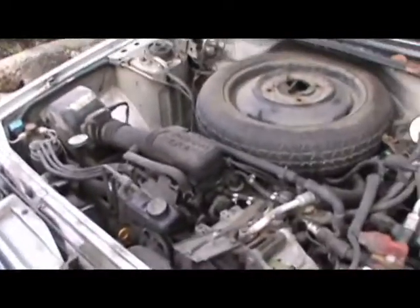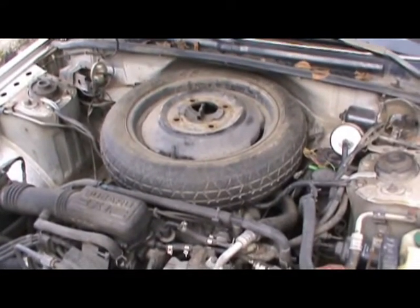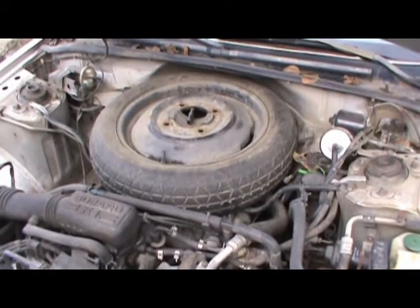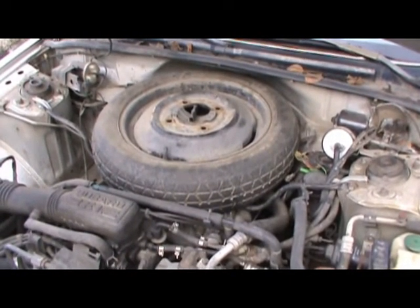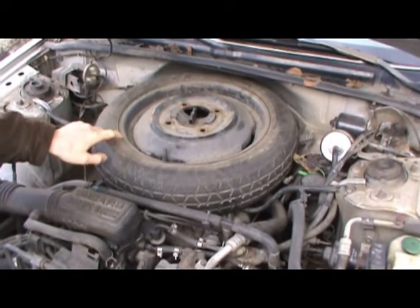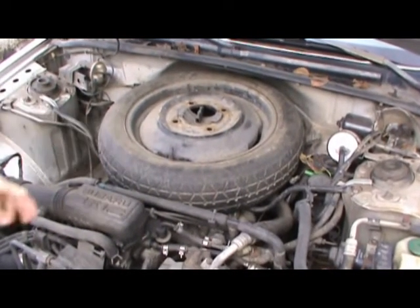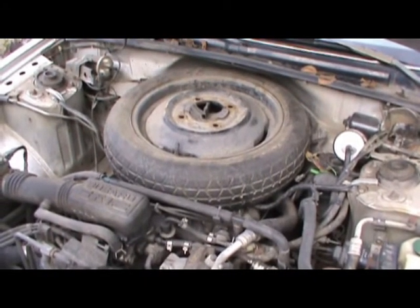Subaru decided to put the spare tire under the hood, so it gets warm. That didn't seem so smart — the rubber wouldn't last as long, right? But I have one in the trunk that I bought from a used parts place where the sidewalls don't crack when I air it up. So I'm going to replace this one with that, because it's in better condition, and just leave it in there.